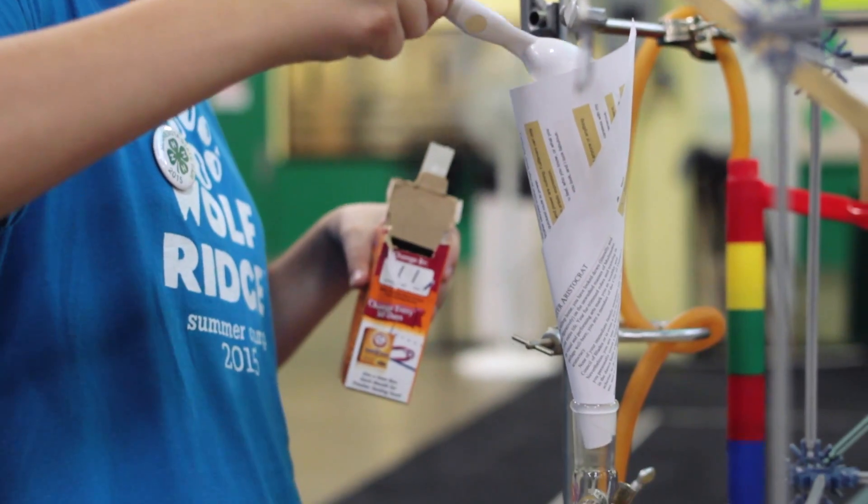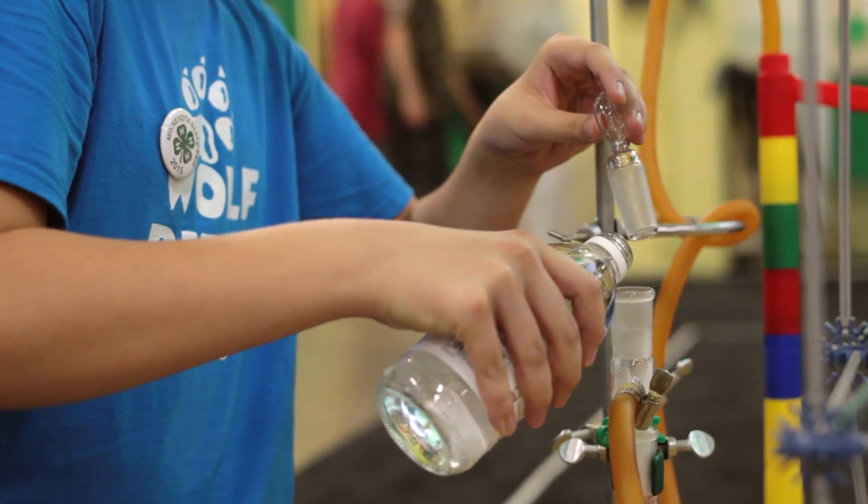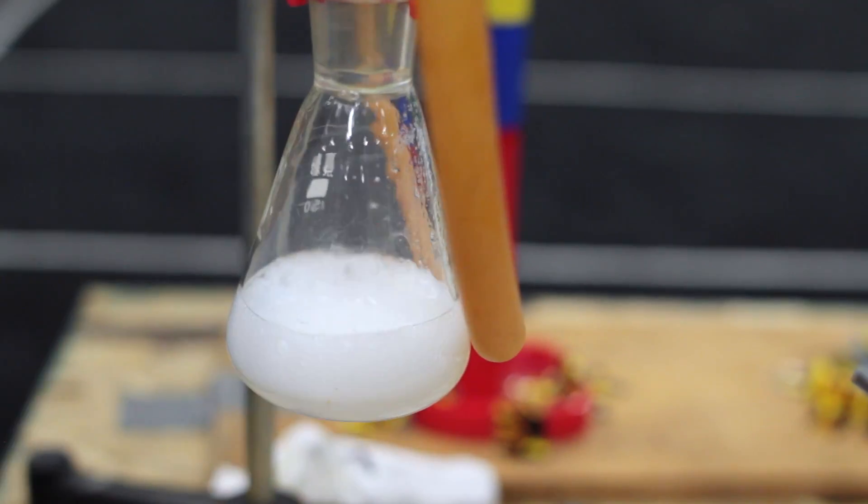They're learning about simple machines. In the case of our challenge, they have to build a machine that has at least 10 steps. The end result is that toothpaste is applied or put on a toothbrush.